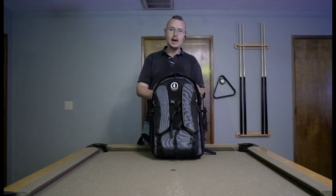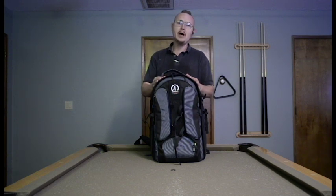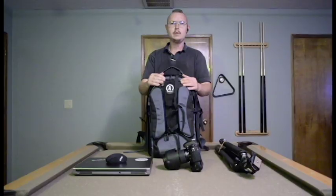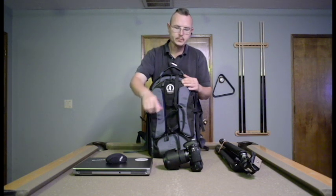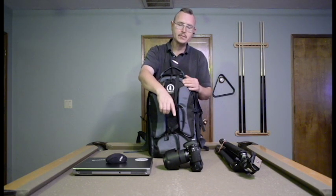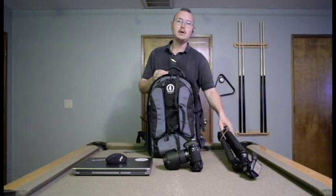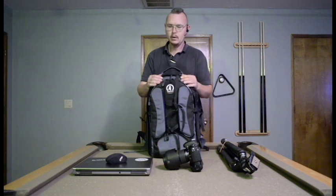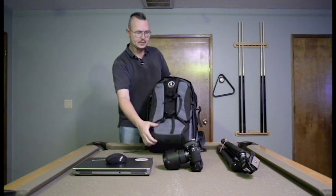It's a very big backpack. It's the only backpack I know of that can hold a full-size tripod, a 17-inch laptop, and two full-size DSLR cameras. So we have a 17-inch laptop with a wireless mouse, a full-size DSLR — this is a Nikon D600 with battery grip and a 24-70mm f2.8 lens — and my full-size tripod. I'm going to show you how all these fit in here, and we're going to start with the DSLR.